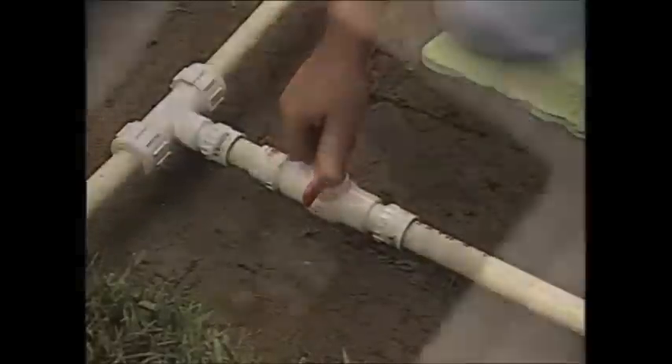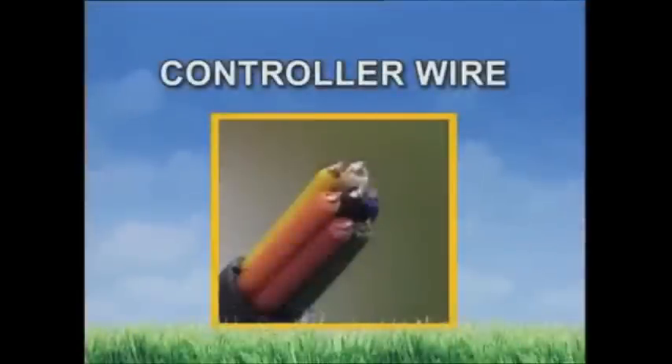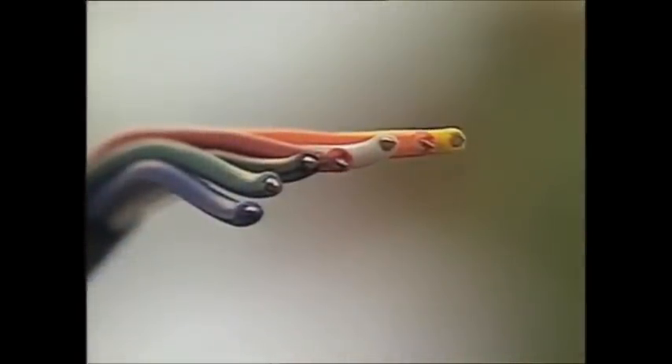After shutting off the new valve, you can restore the water supply to your home. If your design calls for a backflow prevention device, install it next. If you're using anti-siphon valves, then just continue assembling pipe to the first valve manifold. Now run the controller wire from the timer to the valve manifold location. Place the wire into the same trench as the supply pipe. To help protect them, tape the wires to the bottom of the pipe. Notice we've chosen wire that has more strands than actually required — it'll make it easier to expand your system if needed.